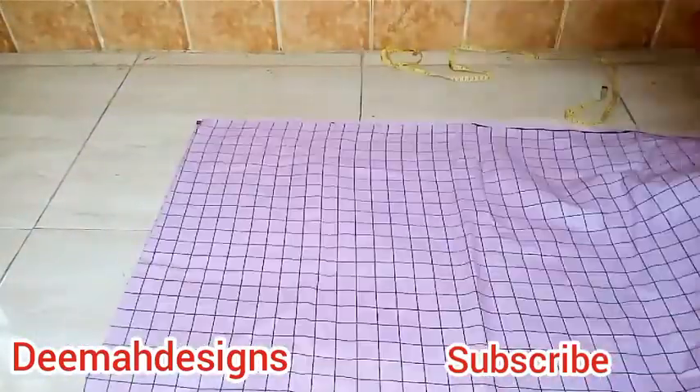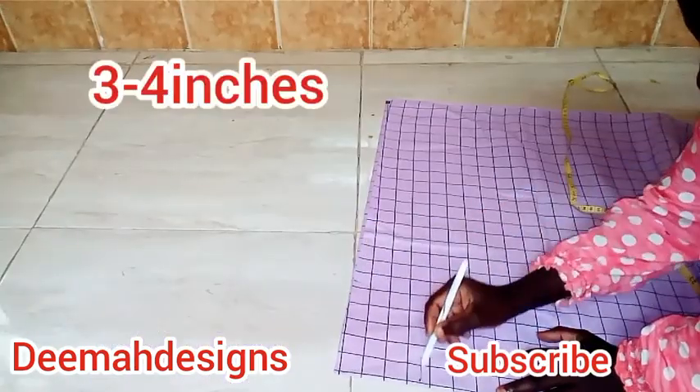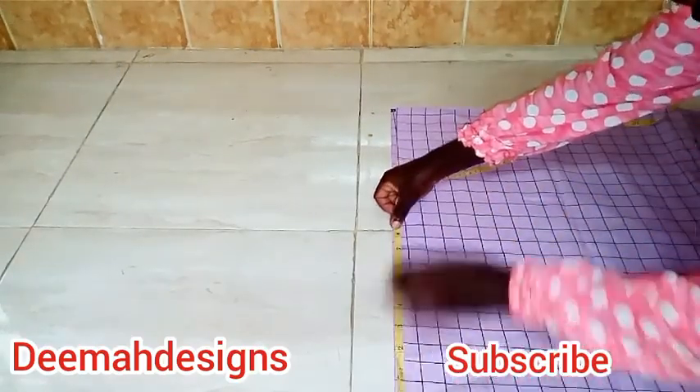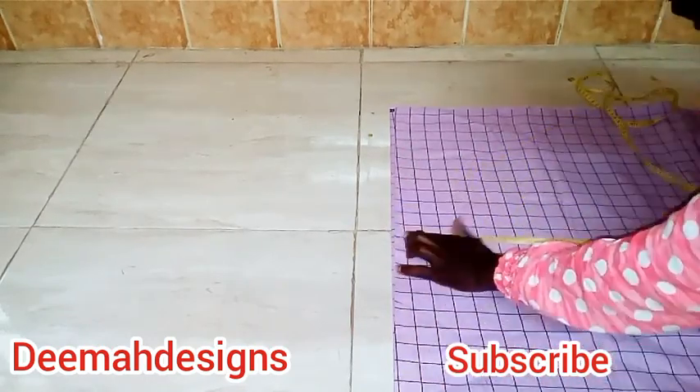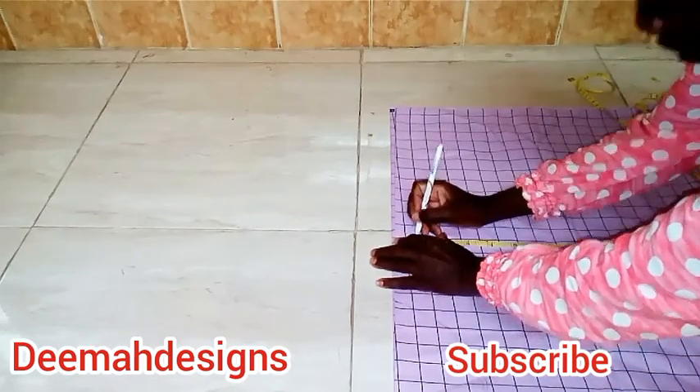I get my tape measure. First of all, we measure the neck. My neck is three to four inches. If you want it to be bigger, you can make five to six — the neck depends on you. After I measure my shoulder, which is eight inches.